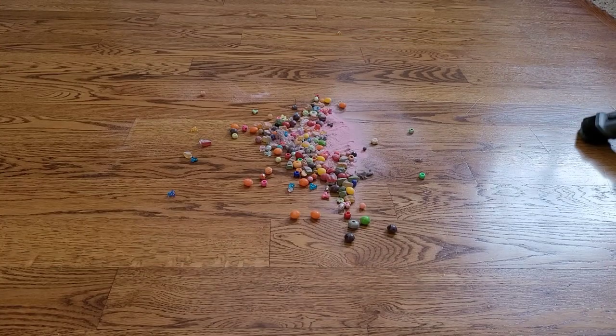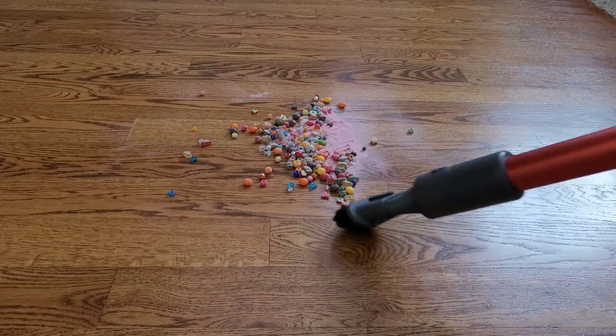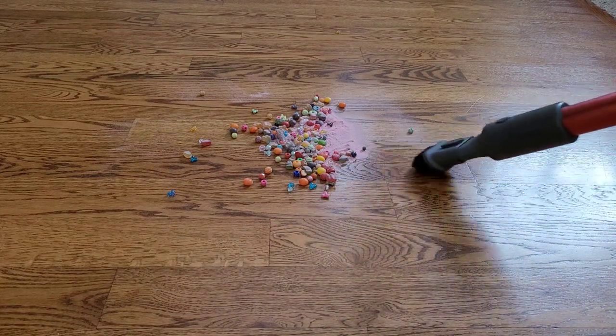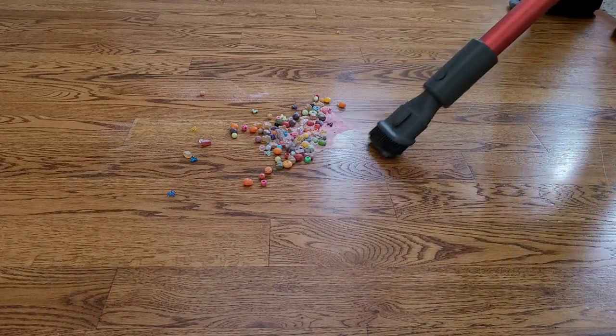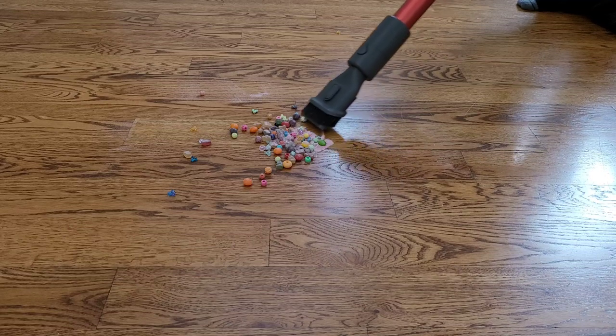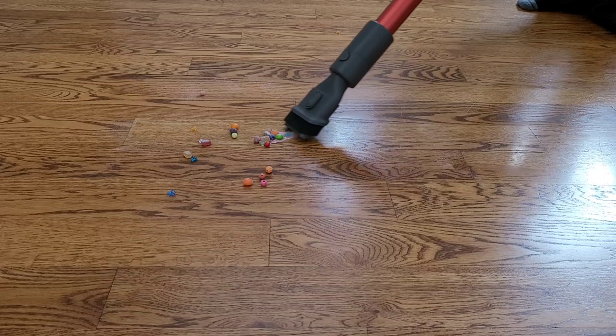I took the T20 to different parts of the house where there's a lot of dirt accumulation — behind the fridge, in the crevices of the doorway, all that fun stuff. The wife definitely appreciated that because this is the first time I actually cleaned up the house. The Dreamy T20 did a good job of picking up a variety of debris, and the variety of attachments made cleaning up very easy.